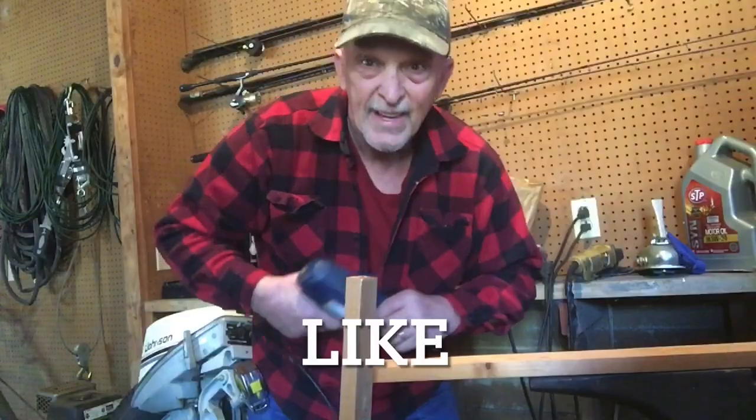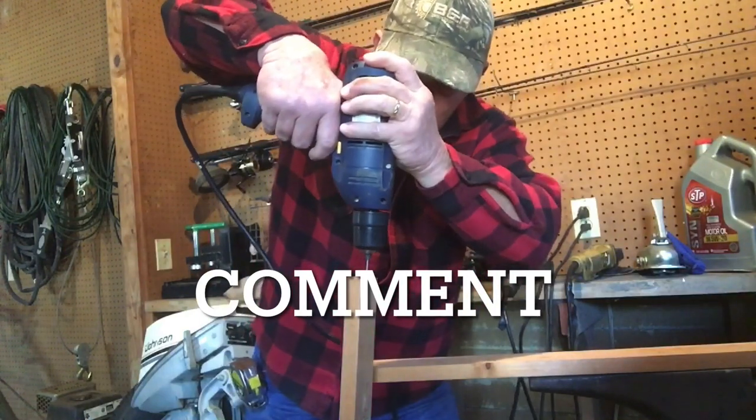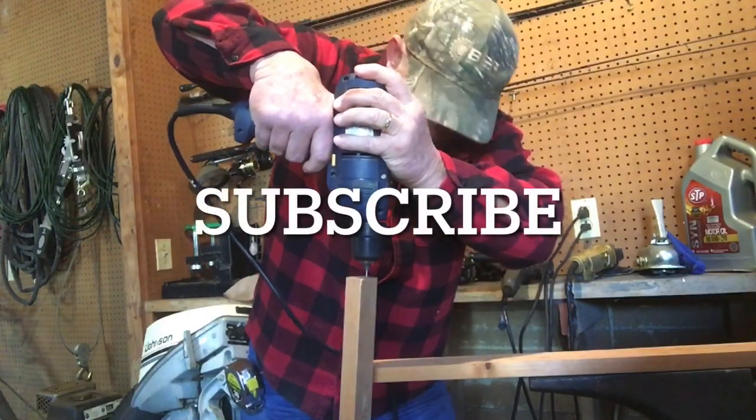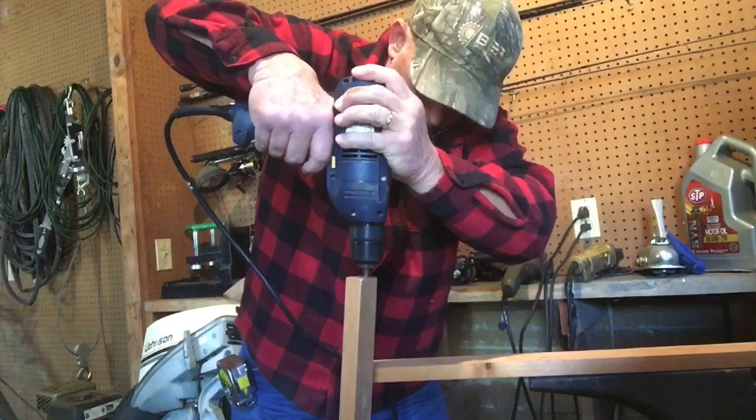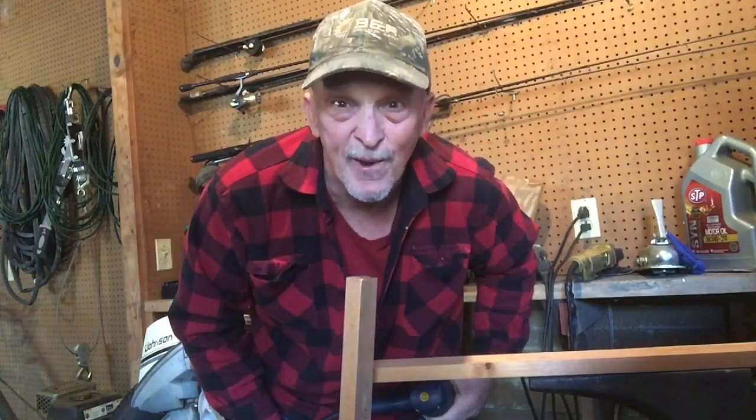I didn't have a drill bit the size I needed, so I'm using an old trick. I cut the head off a nail and put it in my drill motor, and it's gonna drill them holes in that wood just fine. Let's see if it'll do it. Who says you can't use a nail for a drill bit?